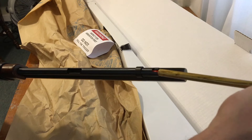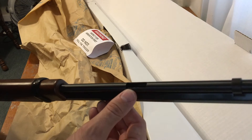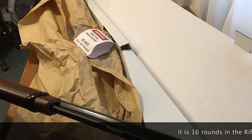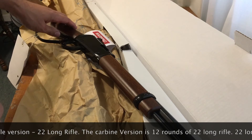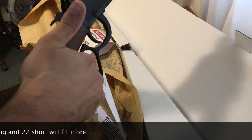This slides out and we have our orange follower. Pretty simple design — when you're loading it at the range or going hunting, all you have to do is take the tube out enough to expose the cartridge-shaped loading port and just drop them in. The magazine capacity is around 10, maybe a couple more depending on the caliber — the 22 short is going to fit more.